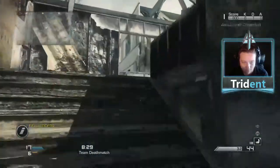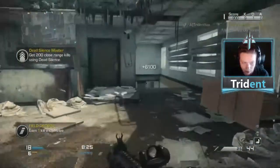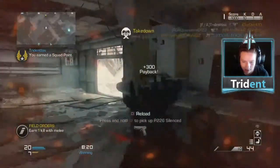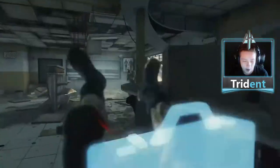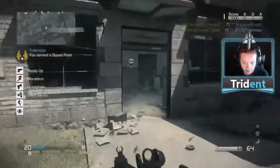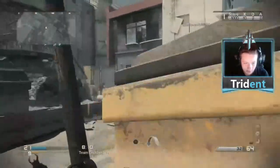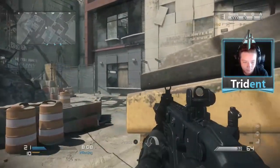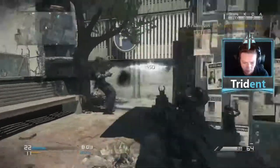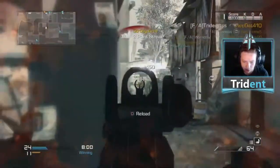I personally have very sweaty hands. After half a pub, a pub and a half — something like that — after a couple minutes of playing, my hands start to seriously sweat where I lose control of my controller. My thumb will actually sweep off of my thumb stick and make me miss bullets, which is very unfortunate, but there's a quick, easy fix for that.